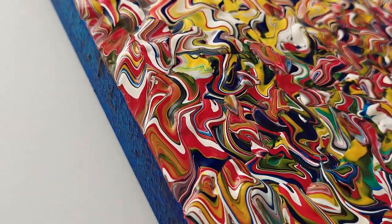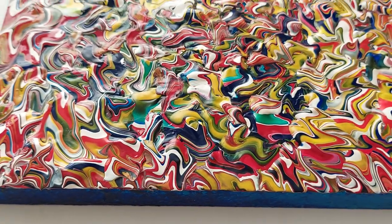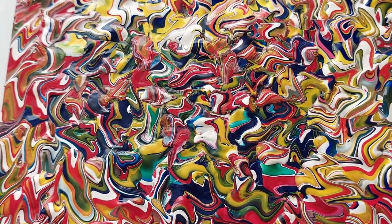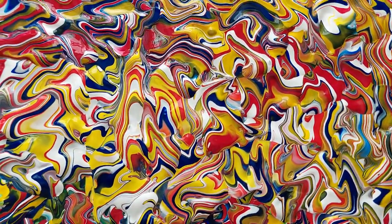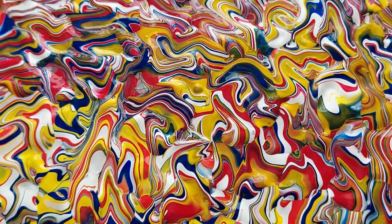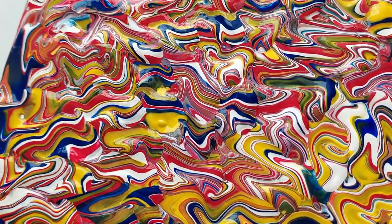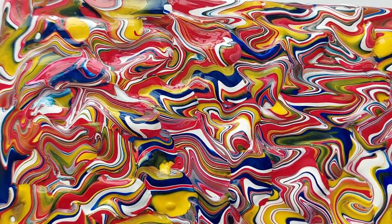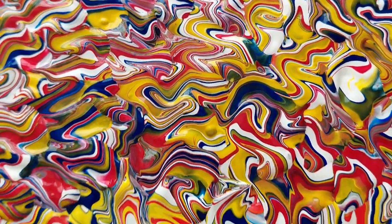I cut it off right on the edge on the corner so it's nice and clean and crisp. I used to wrap it around the corner years ago, but I just think it looks crisper this way. I've been doing these for about 15 years, and I first started developing the technique back in the late 1990s, before acrylic pours were a thing.